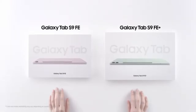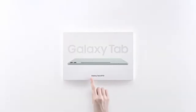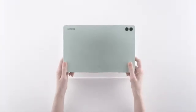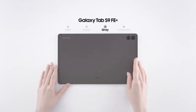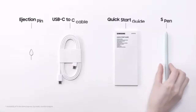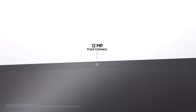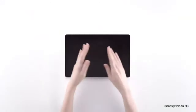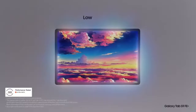One drawback of the S-Pen included with the Tab S9 FE is that it does not support Bluetooth, unlike the S-Pen that comes with the flagship Tab S9. However, the S-Pen still provides a smooth and responsive experience, especially when combined with the 90Hz display. Writing and drawing on the tablet feels natural, with the pen tip offering just the right amount of resistance, making it comfortable for extended use. The magnetic attachment for the S-Pen on the back of the tablet is also much stronger than previous generations, ensuring that it stays securely in place.